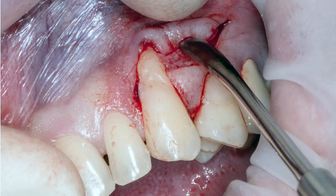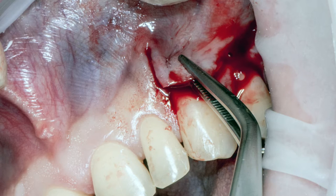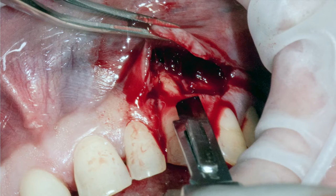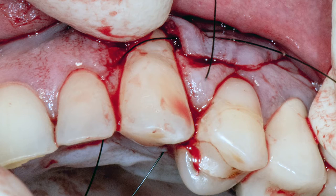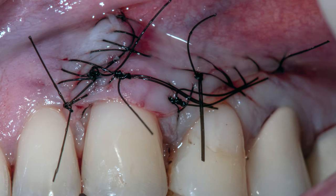Вот этот трапециевидный лоскут латерально начинает перемещаться в зону рецессии, производится дополнительная мобилизация и фиксация. Фиксация выполняется обвивным швом: прокалываете соседний сосочек. Так сложилась сама операция, что фактически донорской зоны не оказалось.